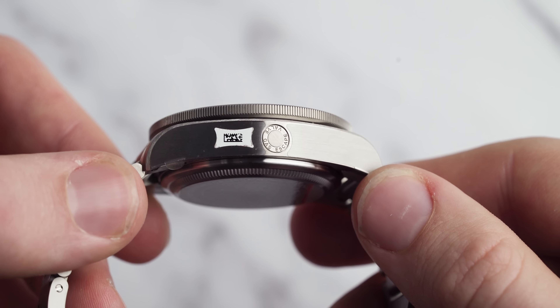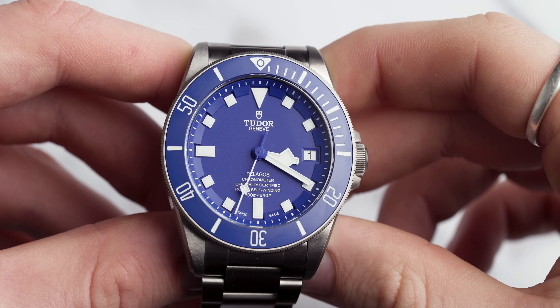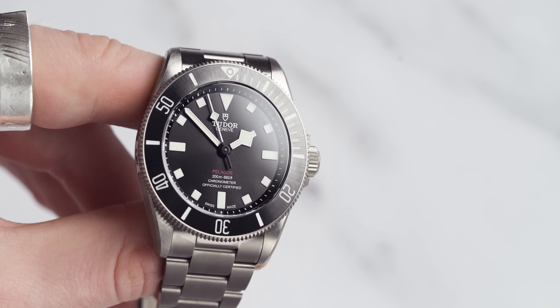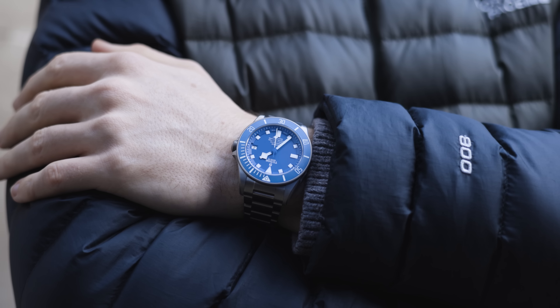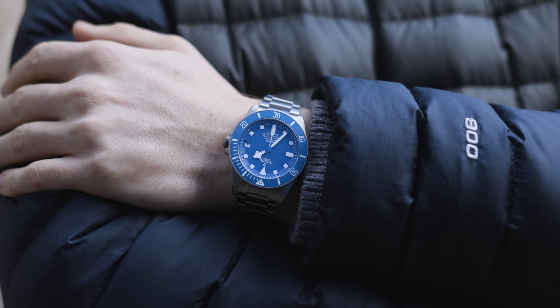You can see the helium escape valve on the left-hand side just here. The case on this model is satin brushed and it's actually a hybrid between stainless steel and titanium, and the bracelet is pretty much full titanium. What this has that the Tudor Pelagos 39mm doesn't have is a little bit of weight, a little bit of heft. When you put this on your wrist you know that you have something substantial — a real tool watch — and I feel that's one of the big differences between this model and the 39mm.